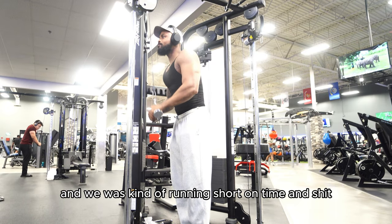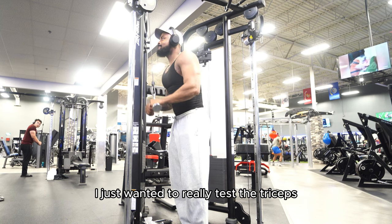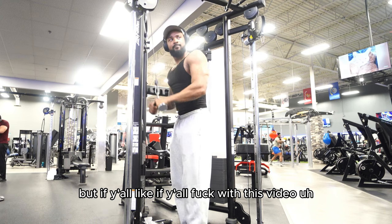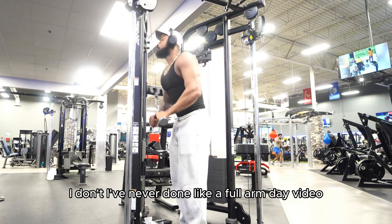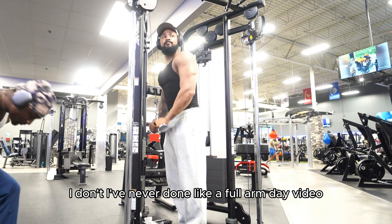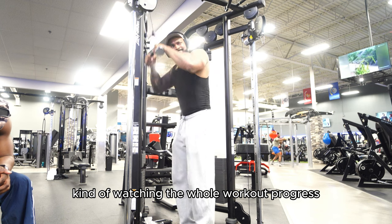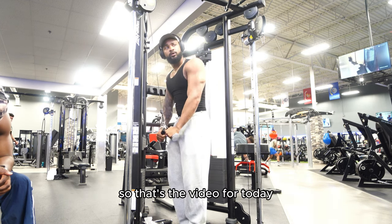We were kind of running short on time and we had already done so much — we burnt ourselves out. I just wanted to really touch the triceps. I didn't really hit them as hard, but if y'all are feeling this video, leave a comment and I'll do a full arm day. I've never done a full arm day video, but if y'all are feeling this format and like watching the whole workout progress, I'll do a full arm day and go over everything. That's the video for today — I appreciate y'all. Like, comment, subscribe, and I'm out.